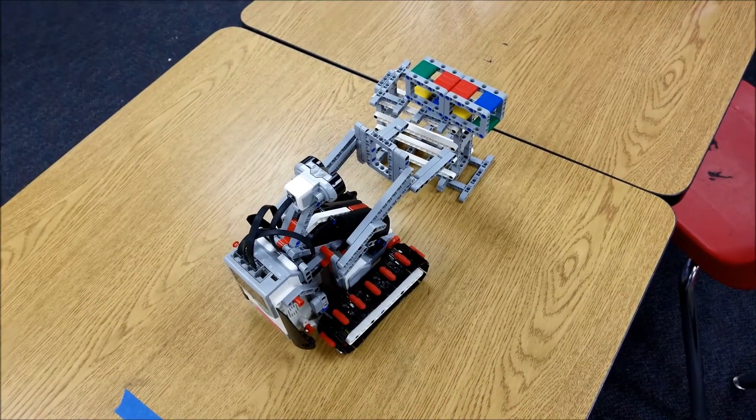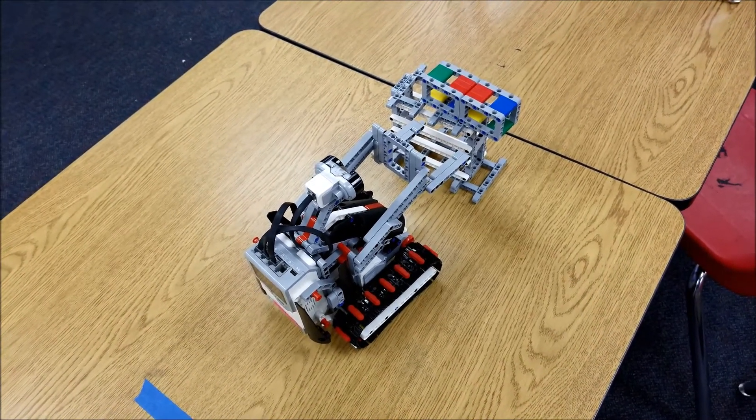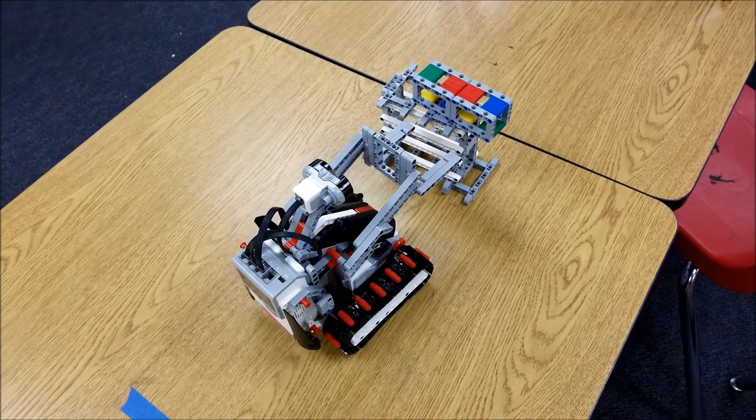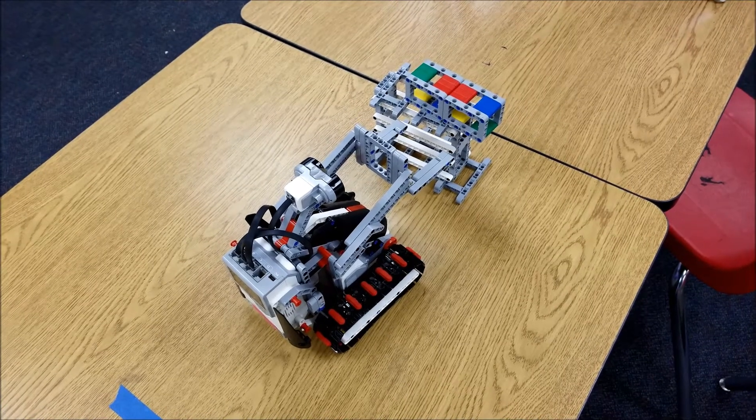So with the forklift, you can run a program like this or you can even use the commander app to control it too. That's even more fun because you can definitely control things a lot better with the remote control.